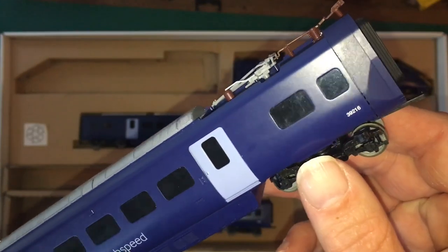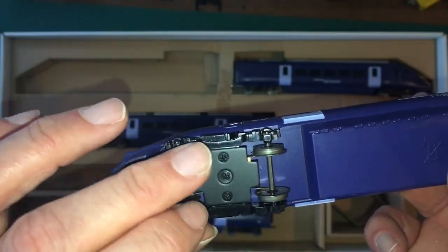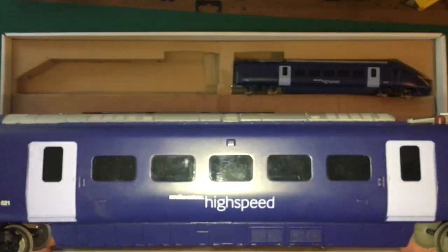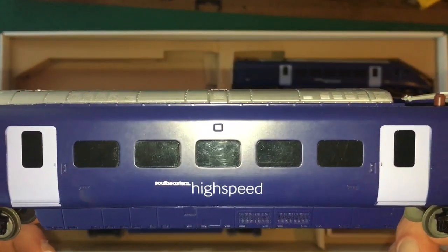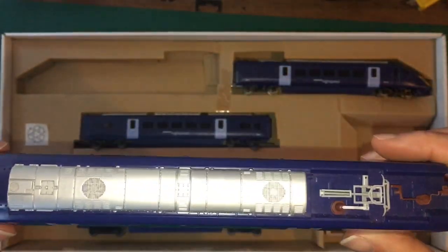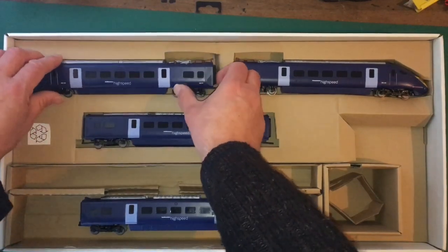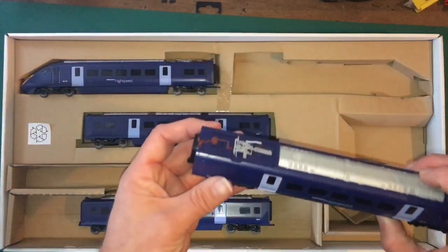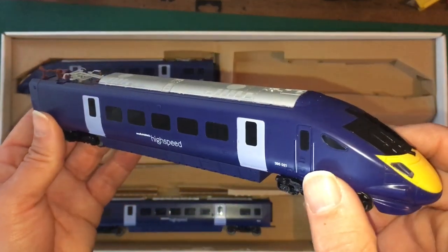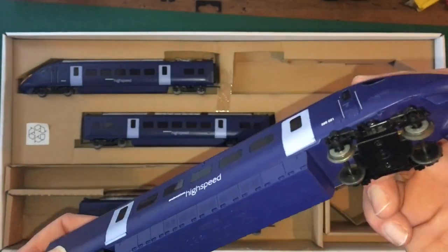You can see the pickups there and that's literally just to draw power for the lights in that direction. Otherwise, awful awful awful plastic wheels. I have had a look on the internet to see if I can find these ones somewhere — if I can, I think I'll replace the whole lot, might be a bit expensive. But we've got the Southeastern high speed printing on there, it's quite nice. This is the driving unit, the actual one with the motor — front end metal wheels again with the pickups for the directional lights.